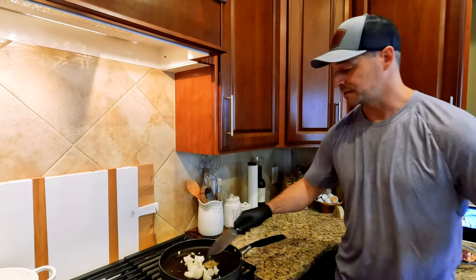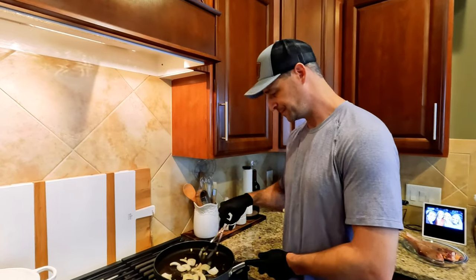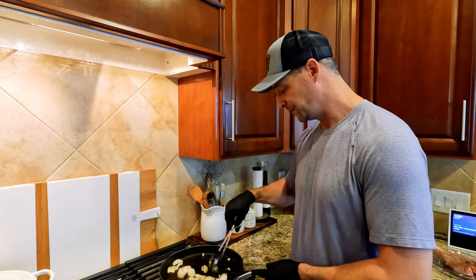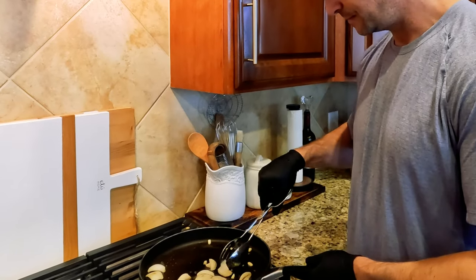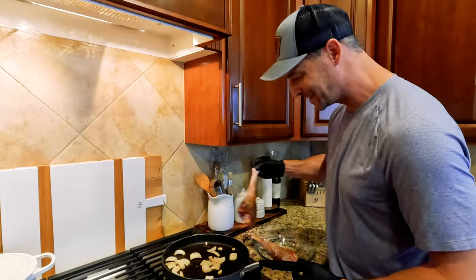Start first with the aromatics and let those brown up a little bit. My kids are starting to get into their teenage years, and I know they can put a hurtin' on the grocery bill, so we're going to have to step up our hunting and harvest game as those kids get older and start parading their friends through this house. Can't tolerate any loss — that's going back in the pan. Let's get these going.